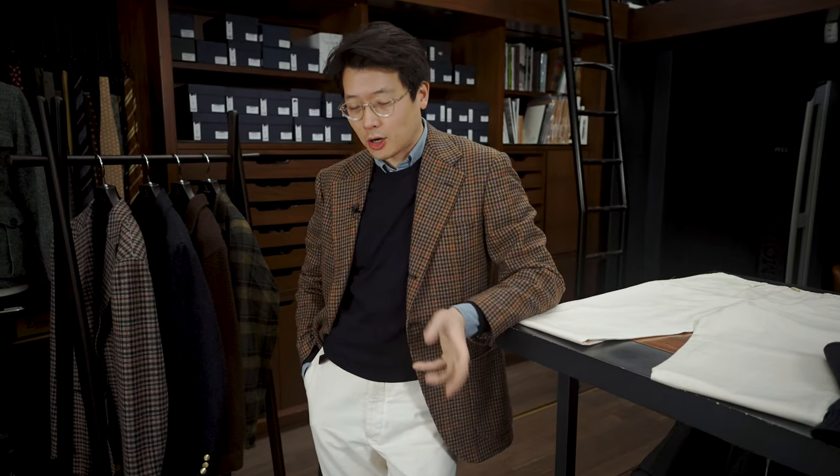Hi, everybody. We're going to talk about a new product today. We're going to talk about the Armory's Sportchino — we just released a new color. It is our natural cotton color.